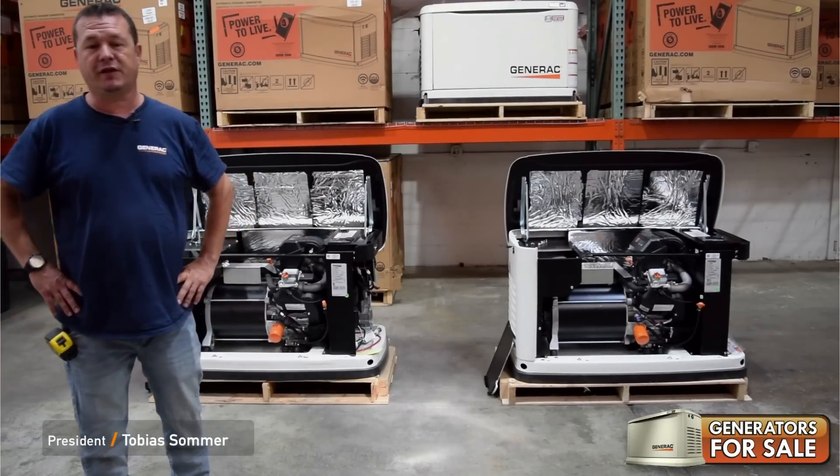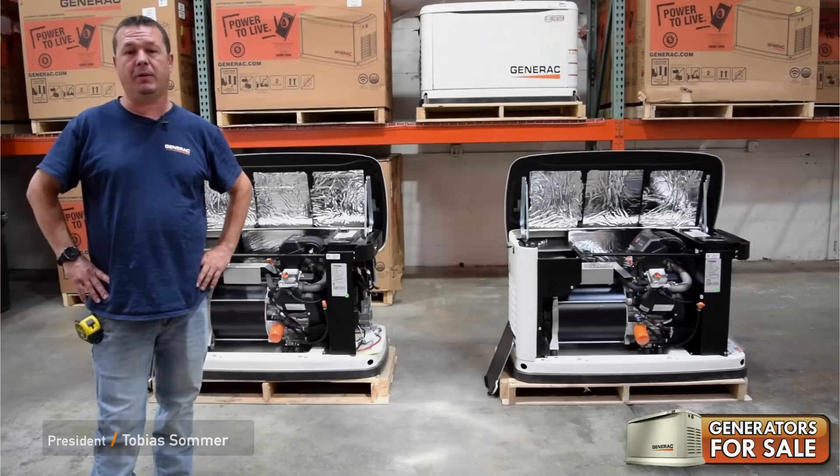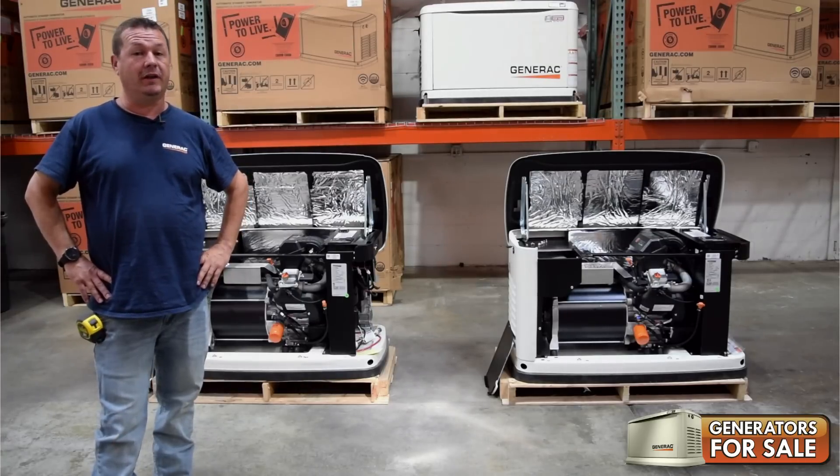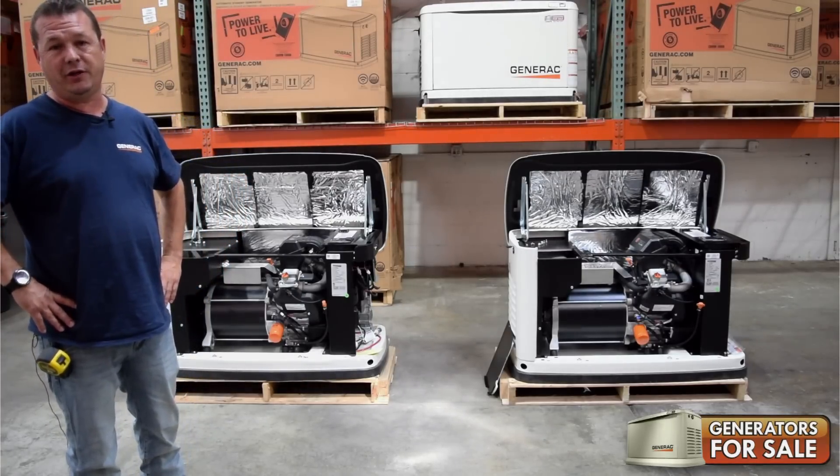Tobias Sommer here with Generators for Sale. Just got our hands on the new 26KW by Generac. Wanted to lift the hood and tell you what is different and how they do it.